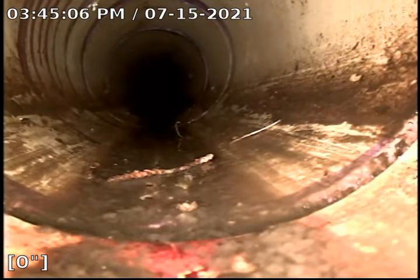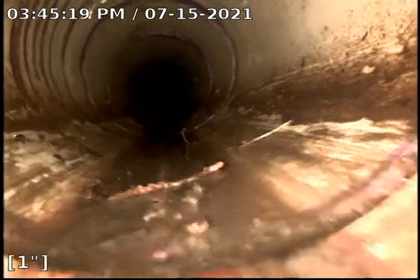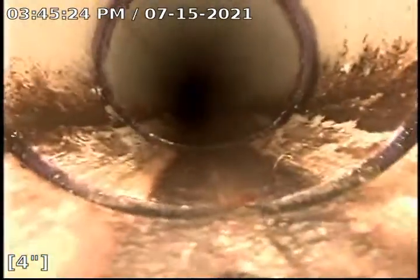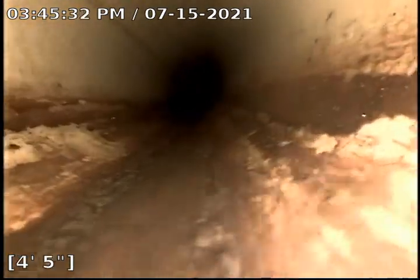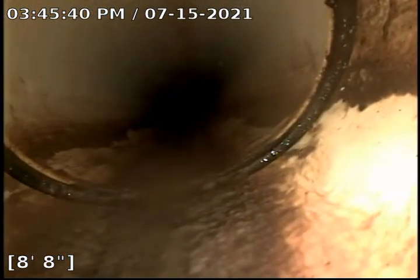Here we are at 512 South Autumn Lane. We are doing a sewer inspection from the outside yard clean-outs under the tree next to the road. We are going to go towards the house first. As you can see, we are in schedule 40 PVC plastic.